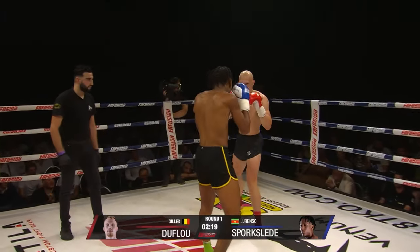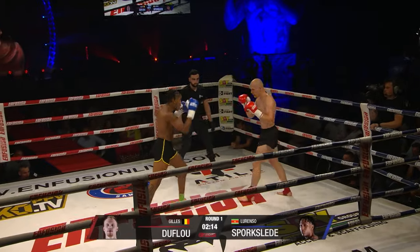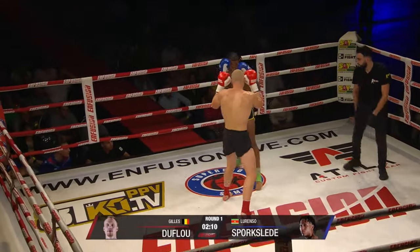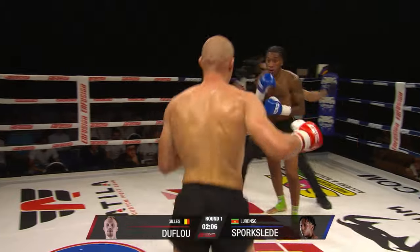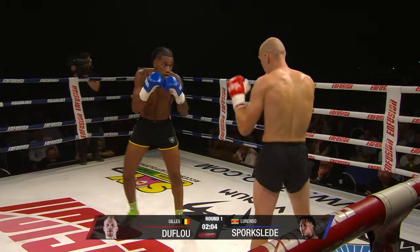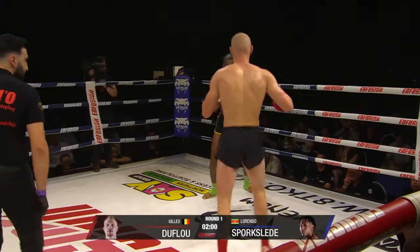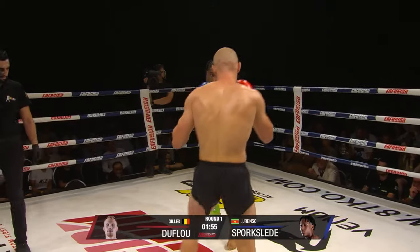Overhand right from Sportslay. He said he'd be good on the counters, Duflo. Beautiful knee as they break — really well-timed. He's got good timing. Different weights, don't they? The flu looks big, big back at least anyway.